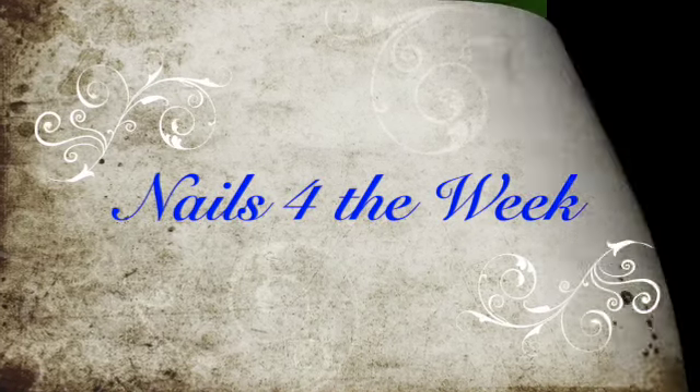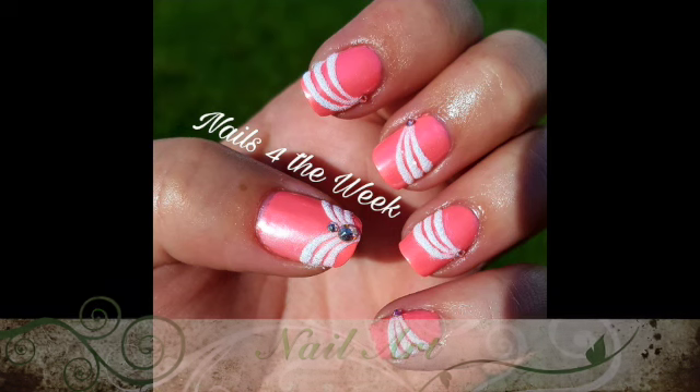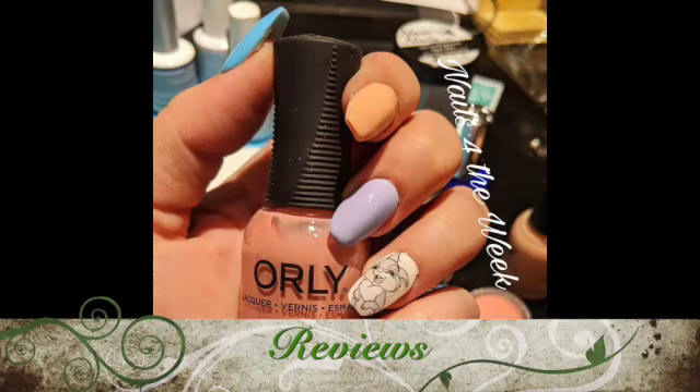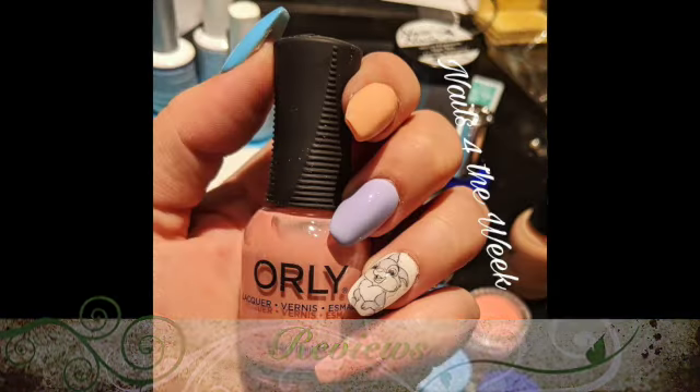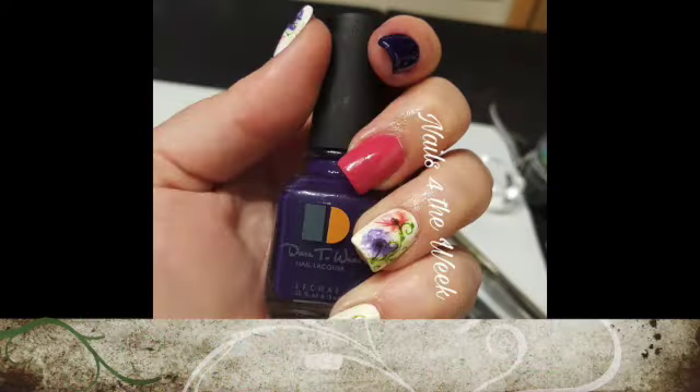Hello and welcome to Nails for the Week. My name is Lori, and I hope you're having an absolutely fabulous day today. I know I am, because you're here and we get to play in the nail room. So let's get started!